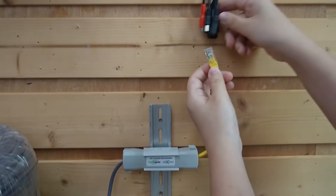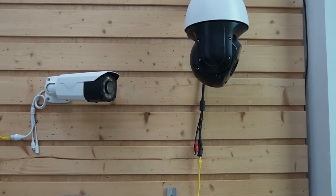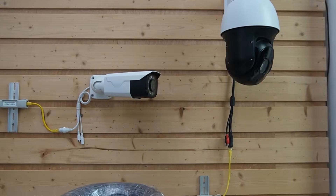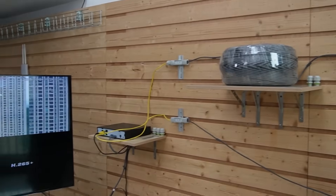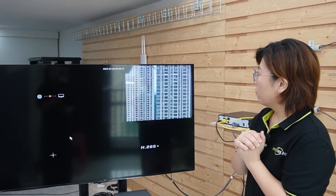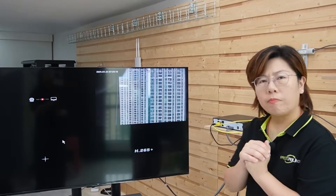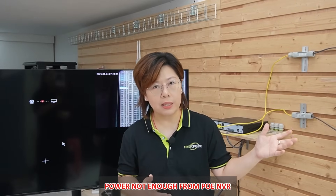The 400-meter cable is already connected to the input port of our second extender. Now I'm going to use a short patch cord to connect it to the PTZ camera. The camera is turning on — let's wait for the video feed. However, this time the PTZ camera didn't work well.